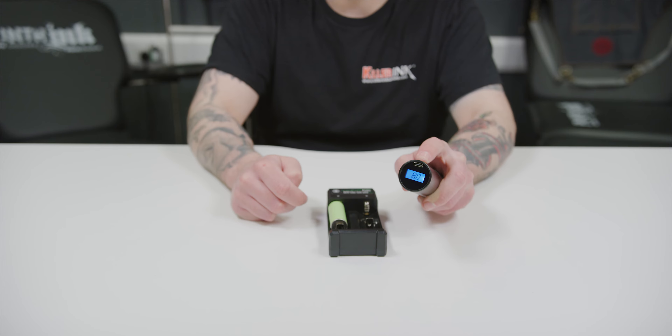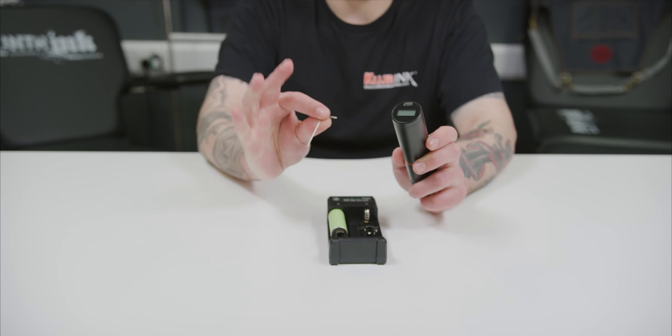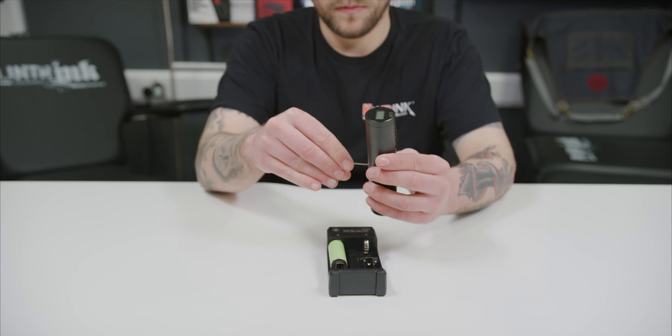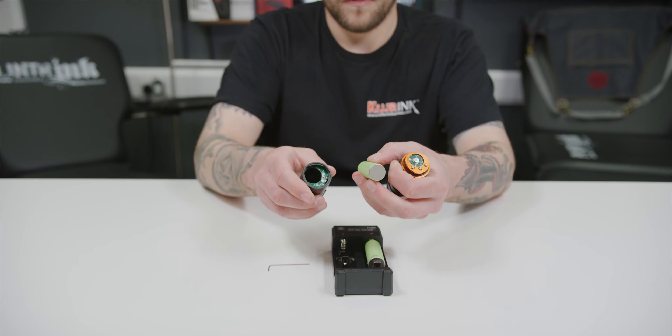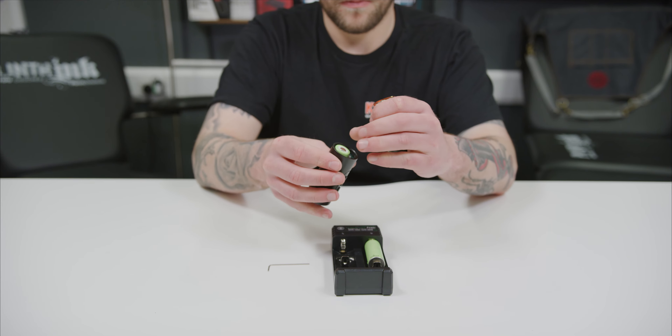Perhaps the biggest change revolves around the battery. The previous model featured a built-in battery, while the Wireless Pen V2 now comes with two removable batteries, so you can charge one while working with the other.